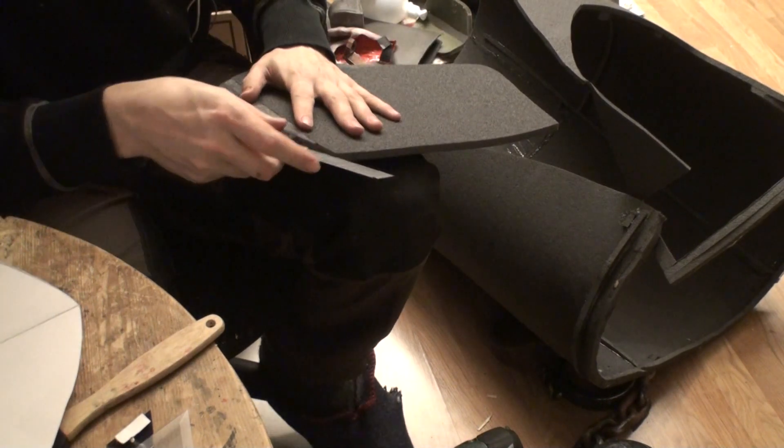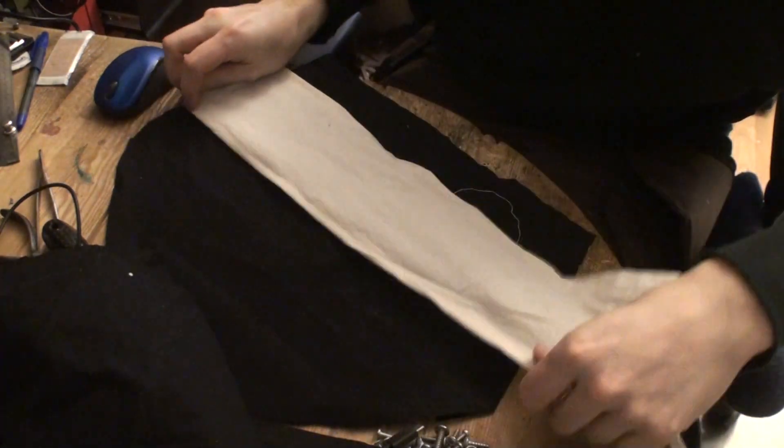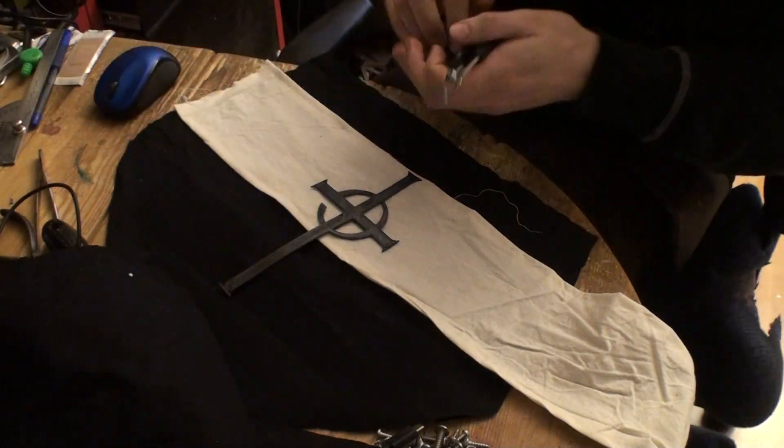I've just cut all of these things and now we have cut out a fabric piece that is a little bit larger, and also a white strip here.